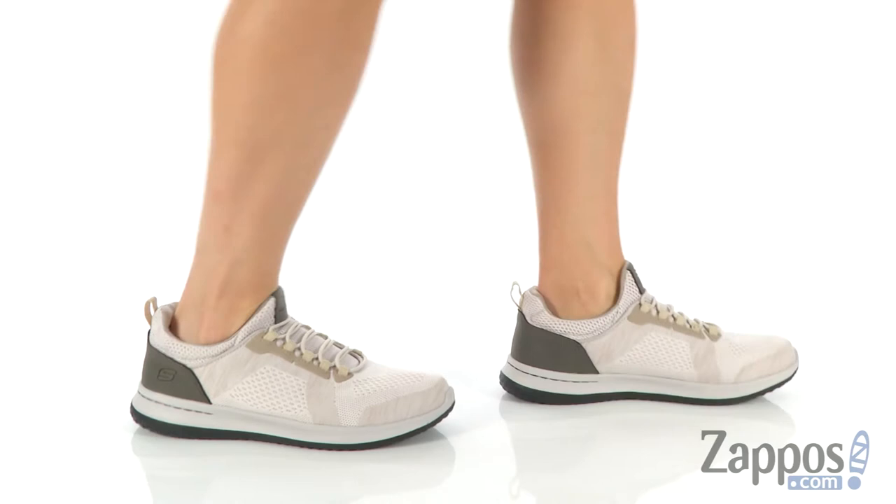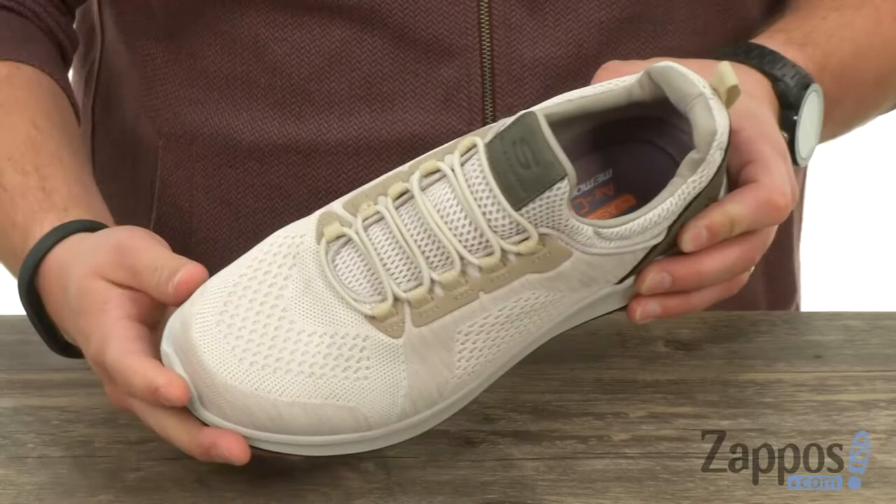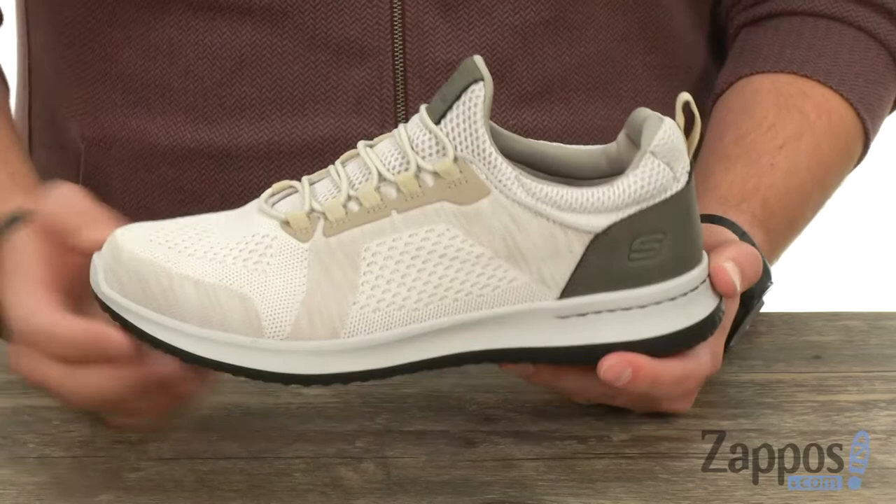It's got that super cool slip-on and off style design. You'll see it doesn't have a normal tongue — it's just gonna hug your ankle like a sock. And these laces up front, no need to worry about tying those, they're super stretchy. So you slip your foot in and out and you're good to go.